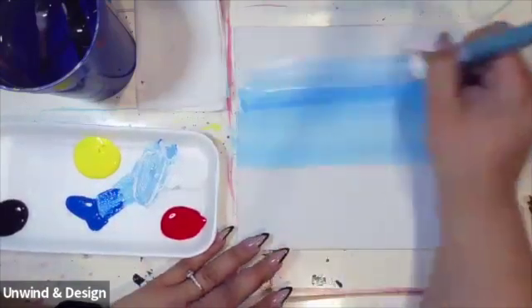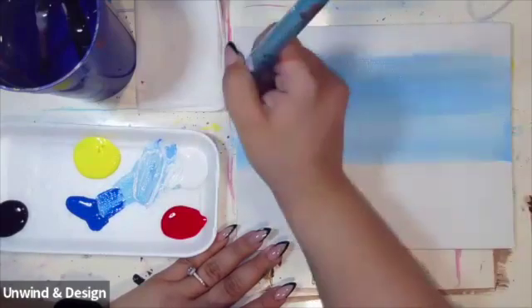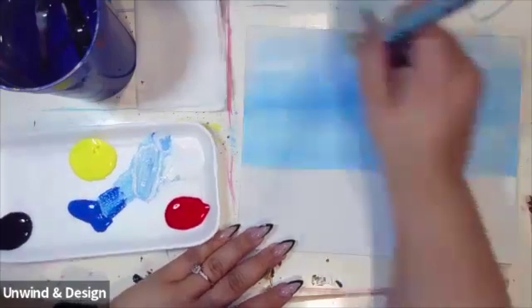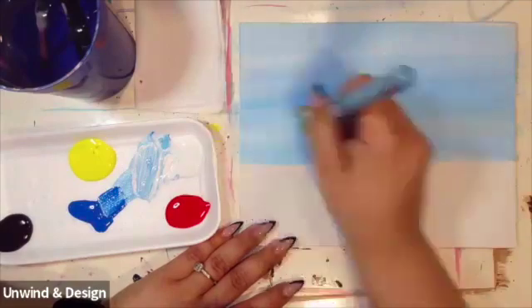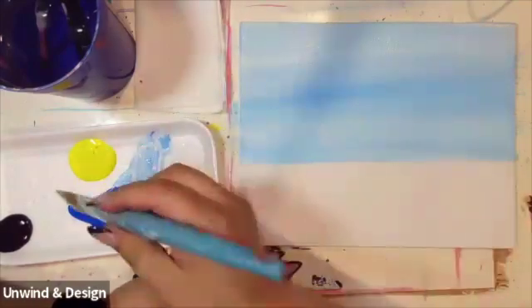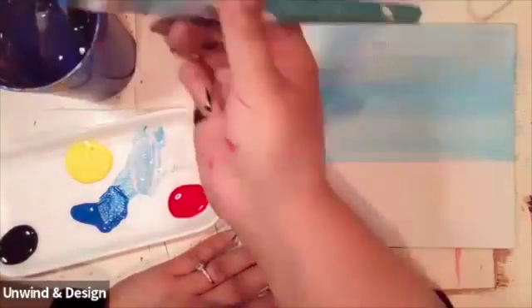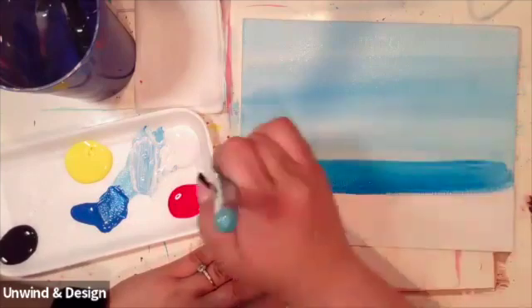We're going to add a little bit more white to make it nice and soft, then go with some more of that blue paint. Next, we're going to grab a little bit of this dark blue with a little bit of water and start to paint with this dark blue on the bottom section.